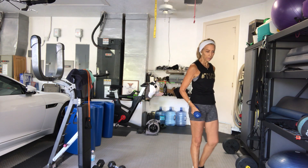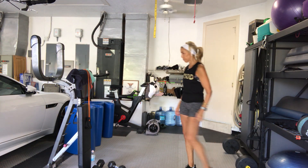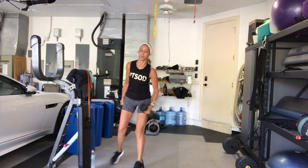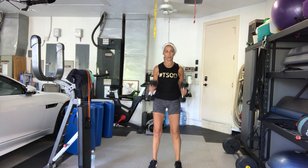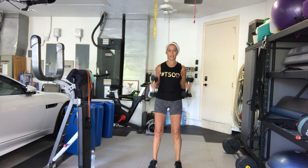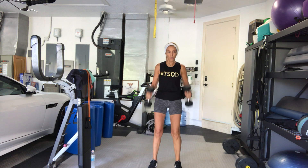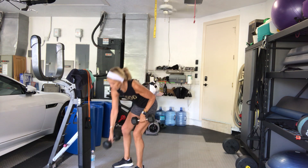Okay, let's go back to our hammer curls. Stand up — 4, 3, 2, go. 10. 9, 8. 7, 6, 5, 4, 3, 2, and 1. Nice job guys.